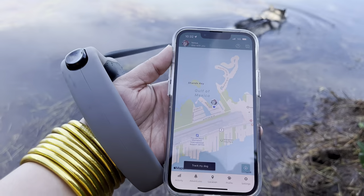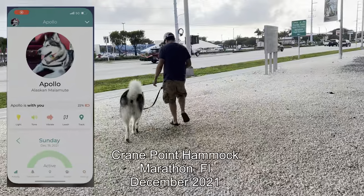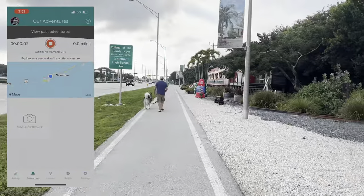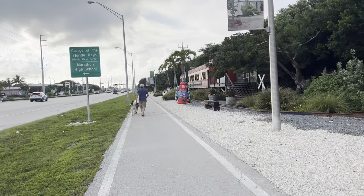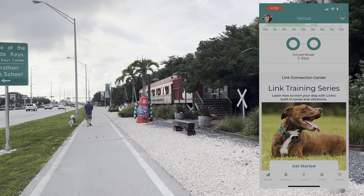The Link collar claims to be waterproof, so of course we have to test it. Venus believes she's a mermaid, so she's going to be the happiest to do this test. We're right now here in the bay trying to test it out with salt water, and we will also be testing it in the pool this weekend. We're here in Marathon in the Florida Keys. You can see she's in the water and the collar is working. We also took Venus and Apollo to Crane Hammock here in Marathon — a pet-friendly museum with a trail system — to test the adventure tracking feature.